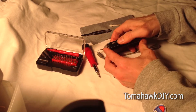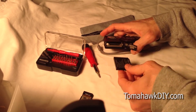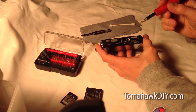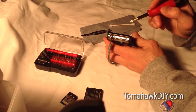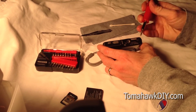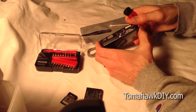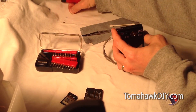So let's get started. You want to get your memory card and your battery out of the camera to make sure you don't have any issues with that. Then we need to take these small screws out. I'm using a size zero Phillips screwdriver tip.